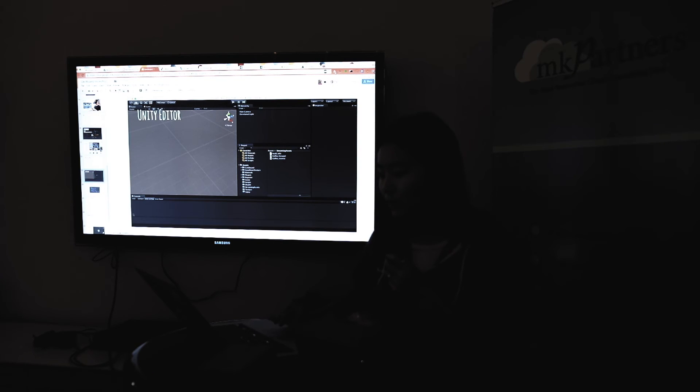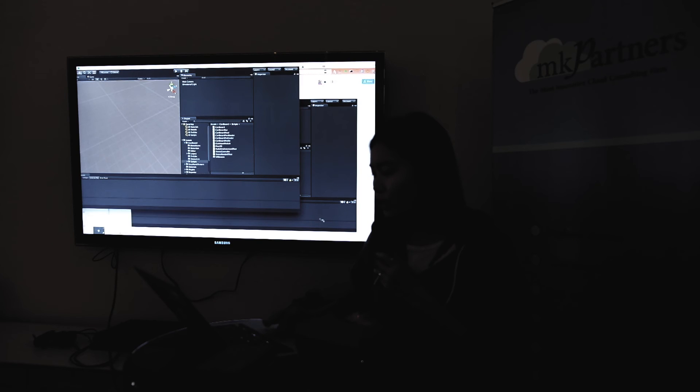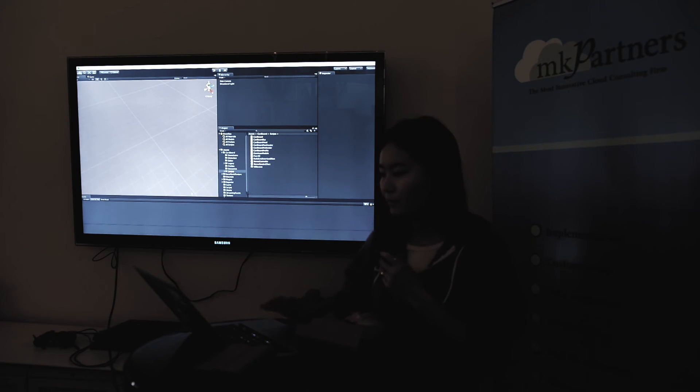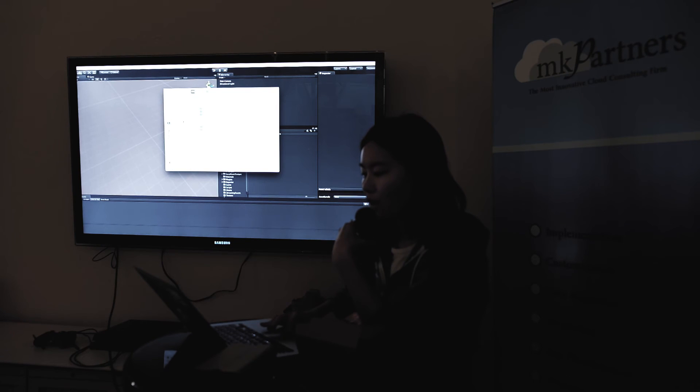So first is the Unity editor — I have one here. This is the game engine, and it really looks like most 3D modeling software. The concept is a little bit similar to Flash. So some of us got the assets on the USB key. What you can do is click Assets, then Import Packages, then Custom Packages — here we'll locate all the packages I was passing around. If you don't have it, you can download it at developer.google.com/cardboard.